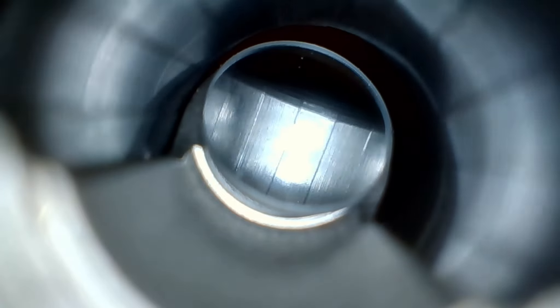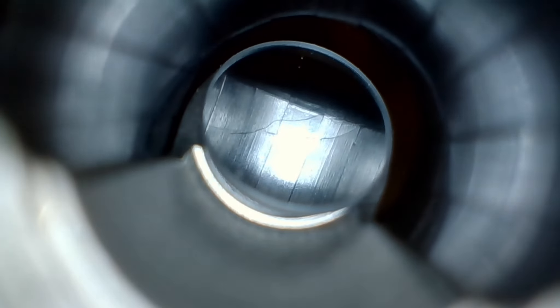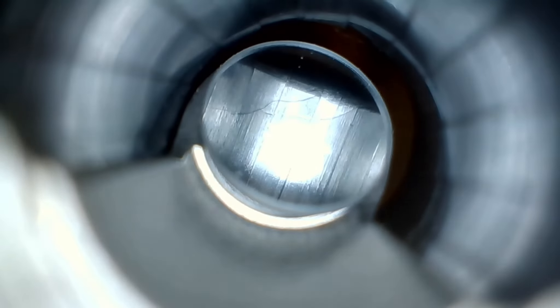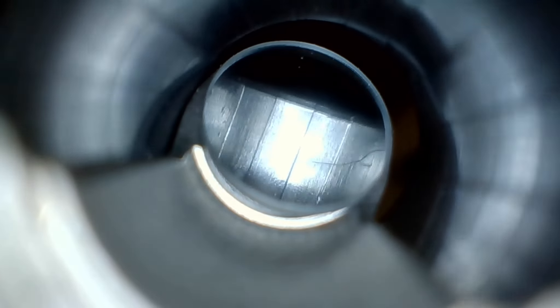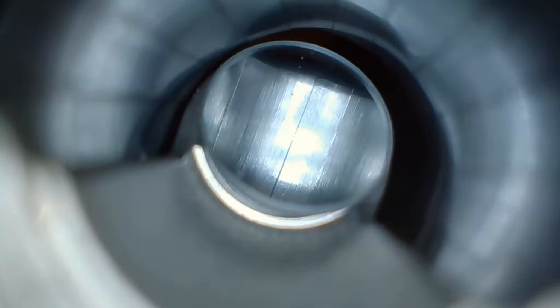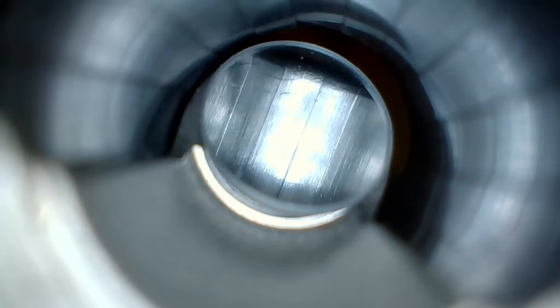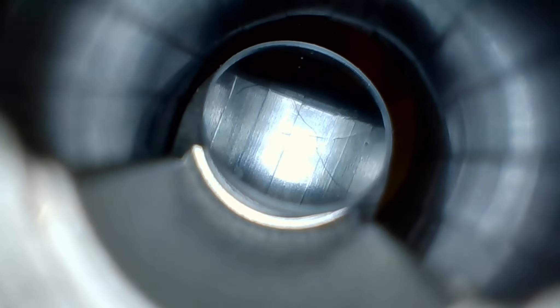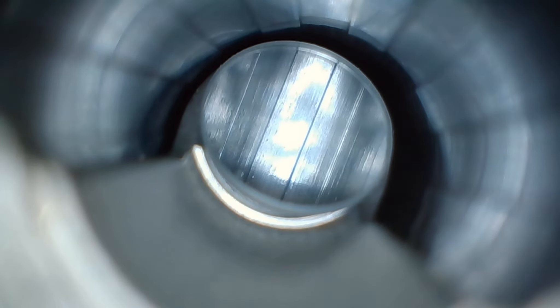I kind of had high hopes that maybe I could get it back to where it was when I shot the sub-two-inch group at 200 yards, so I decided to try it — went ahead and took the gun out to the range one more time and tried it at 100 yards again. Still wasn't real good, maybe a little better, but not as good as it was a couple of weeks ago. That's been the problem — I never know when the gun's going to shoot well and when it's not.